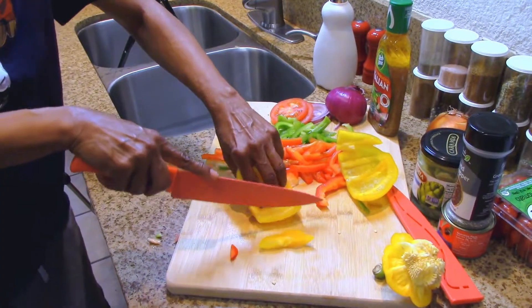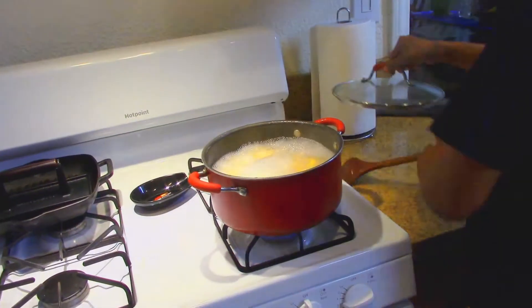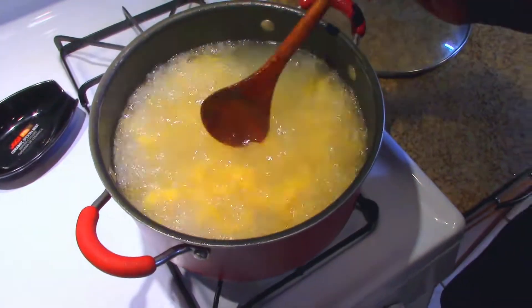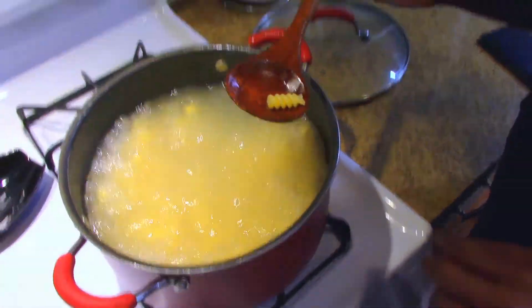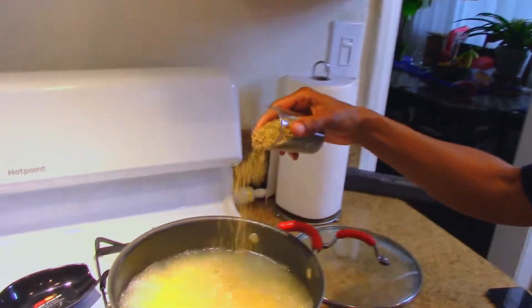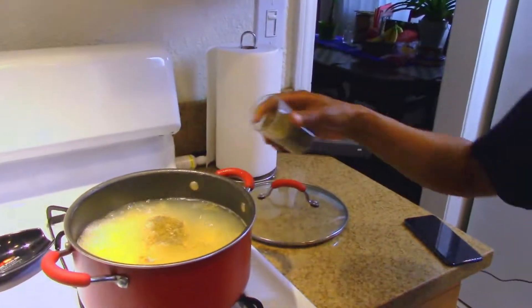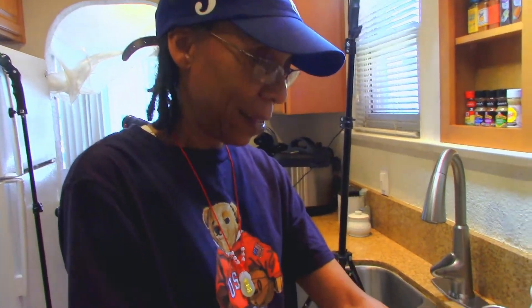Moving forward to our next yellow bell pepper — continuing to slice and dice. Check our pasta again, doing a taste test. You know with spaghetti you throw it on the wall and if it sticks it's perfect; with this you just put it in your mouth and taste it. It's not done yet, but let's add some oregano and Italian seasoning — I like the Italian because this is Italian cold pasta.